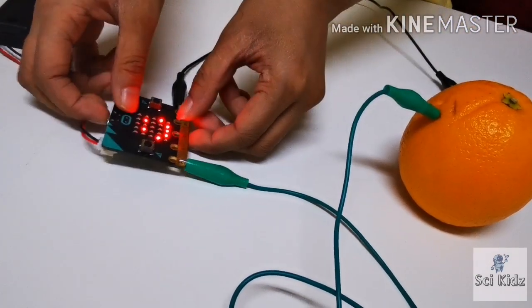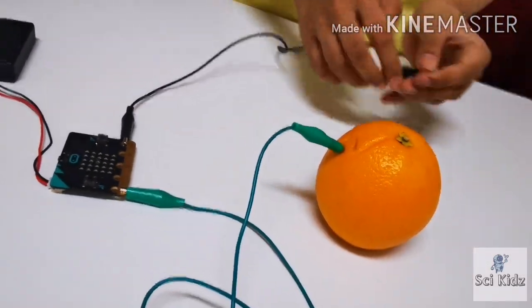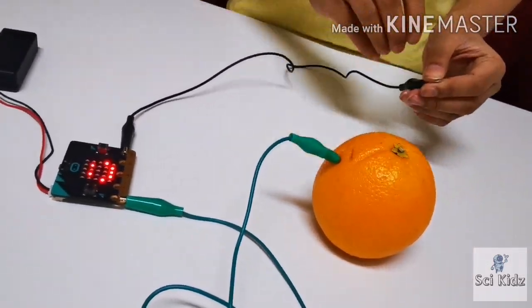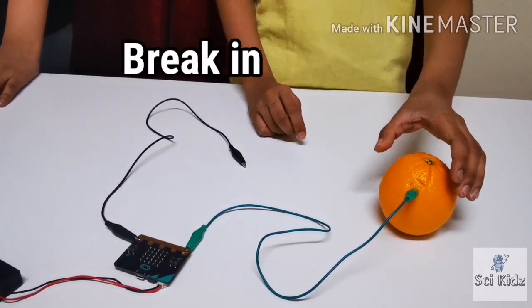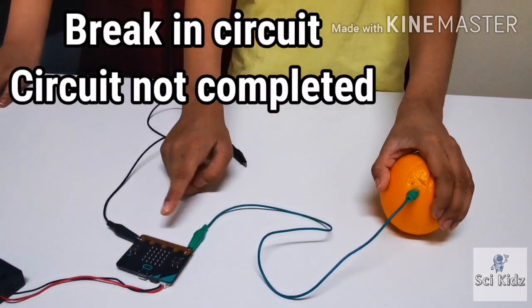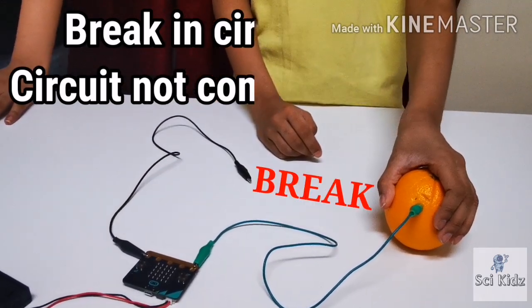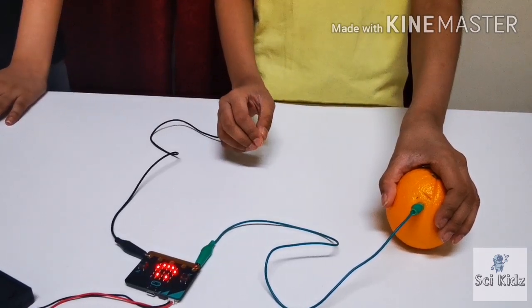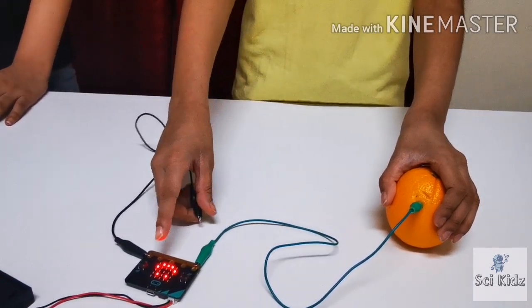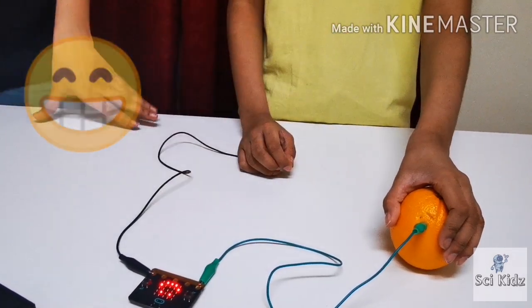Press the reset button to run your program again. Now, if I take my hands off the alligator clip and keep my hand on the orange, there's no smiley face. That's because the circuit is not complete. If I hold the alligator clip, the smiley face appears, because the electricity passes through the orange and it actually completes the circuit.